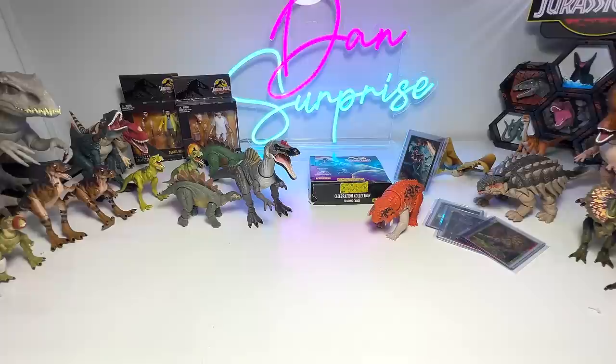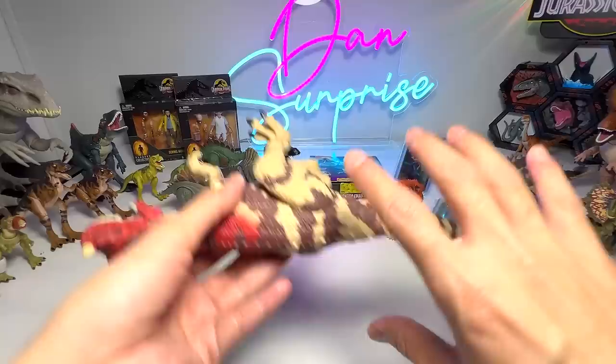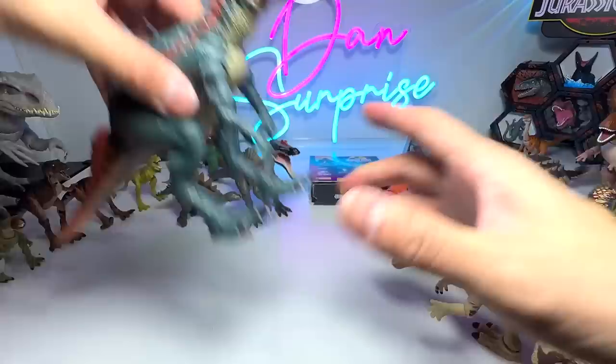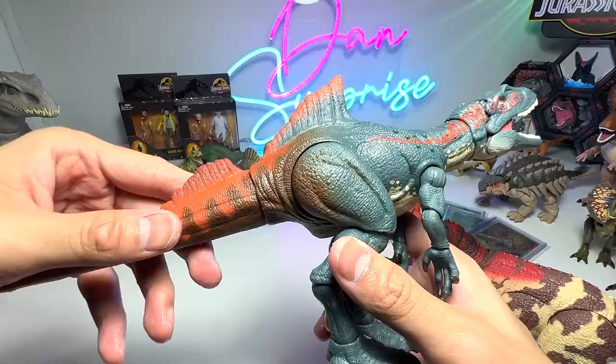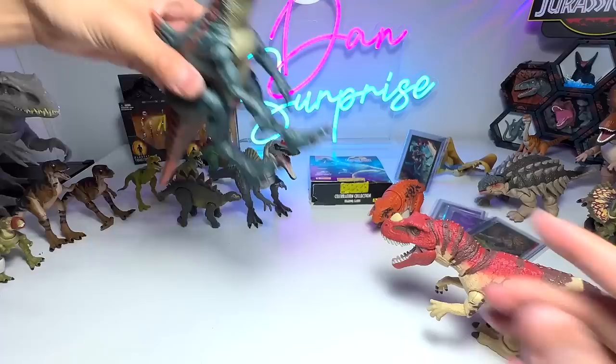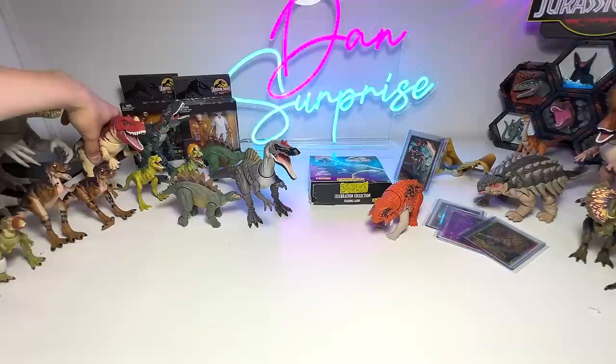Next up, let's take a look at all the other Hammond Collection figures. The Ceratosaurus, known as the Horned Lizard, was actually the first Hammond Collection figure in my collection. The Concavenator was released relatively recently — just a couple of weeks ago. Concavenator is known as the Hunchback Hunter from Cuenca — spelled C-U-E-N-C-A.